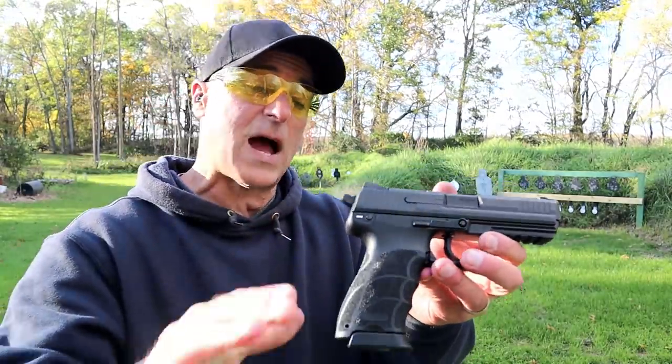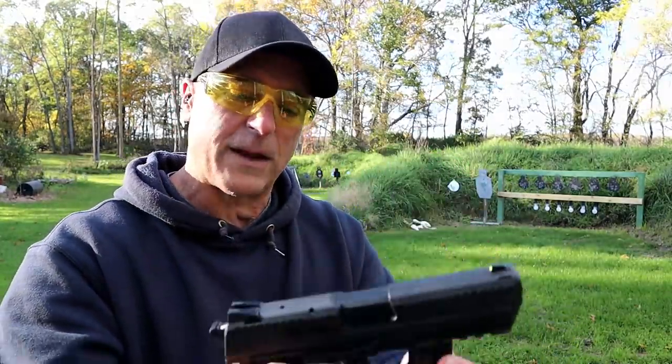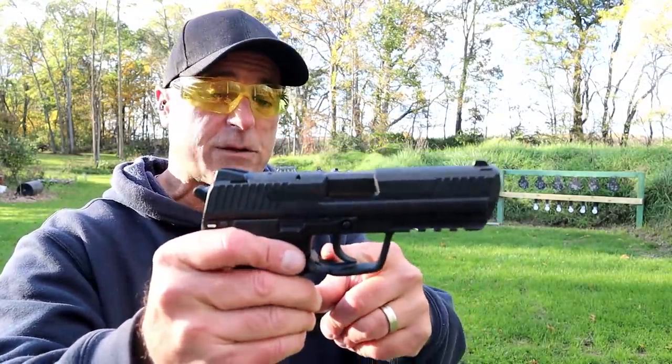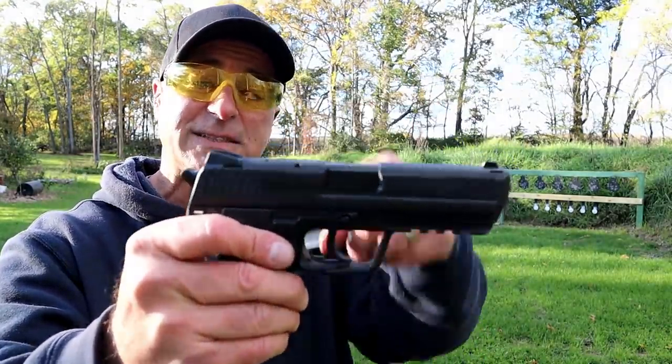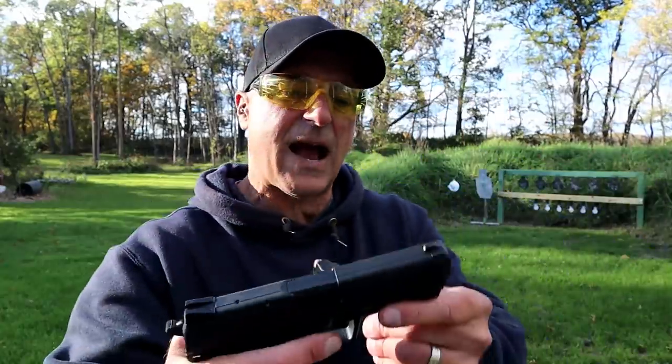HK does a great job with the ergonomics. It comes with two 10-round magazines, a magazine release on the trigger guard — European style, but it is ambidextrous. Ambidextrous slide stops and a thumb safety decocker. I just safely decocked the gun.